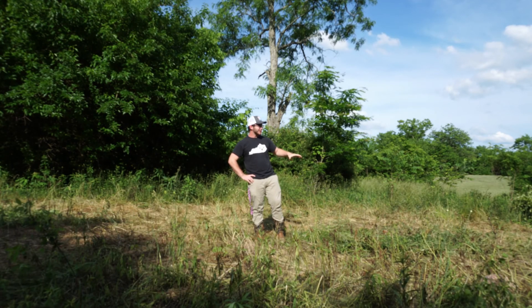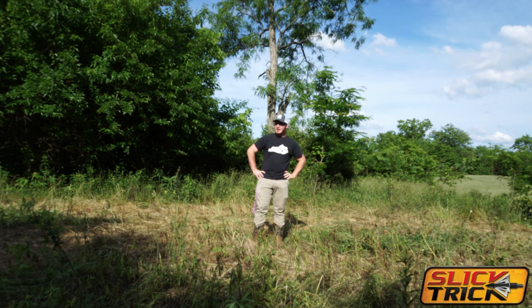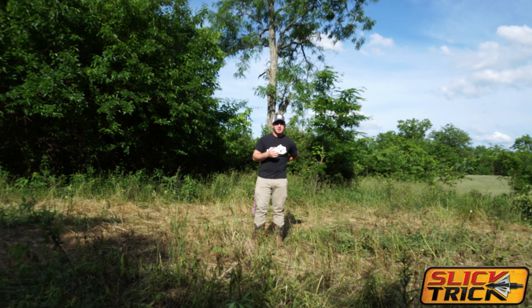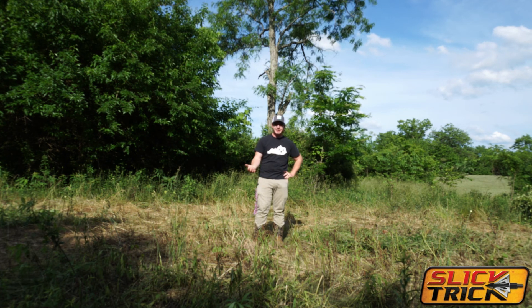This is the other food plot. We actually got our cell cam on this and we've got a trophy rock here in the middle. We've actually had a few deer here — I've had at least three pictures of deer in the past three days I've had it out. So a deer a day I guess ain't bad.